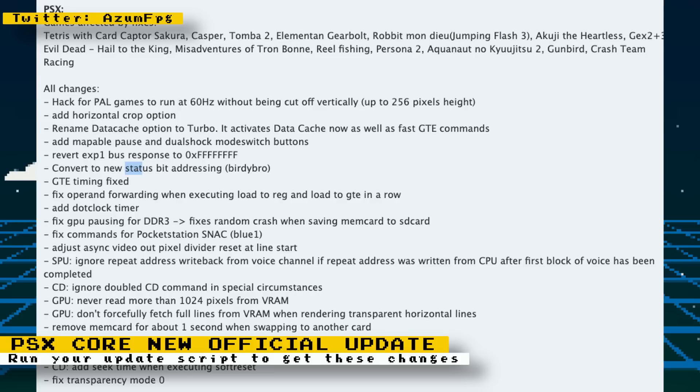Notable updates include a hack for PAL games to run at 60Hz without being cut off vertically. The data cache option that speeds up games was renamed to Turbo, which activates the data cache as well as fast GTE commands. Mappable pause and dual shock mode switch buttons were added. GTE timings were fixed, and there are many more updates.